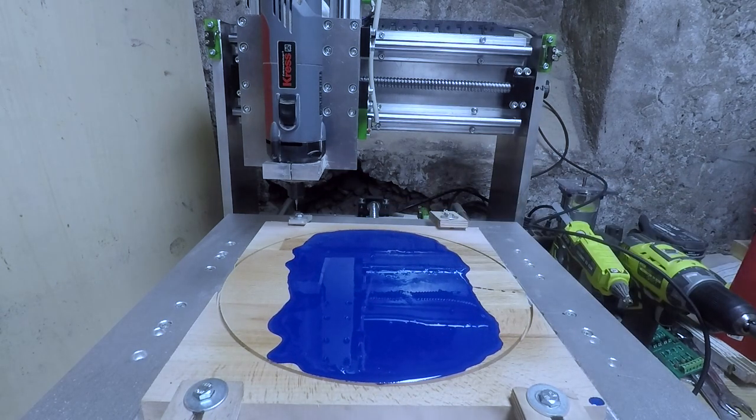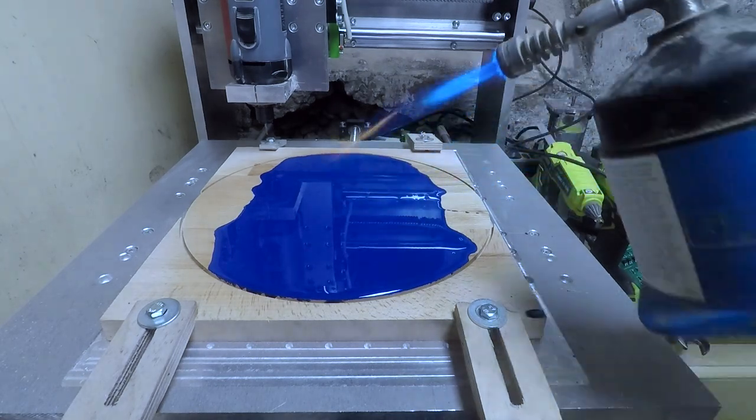Since I don't have a vacuum chamber to degass the epoxy, I have to return periodically to burst the rising bubbles with heat.